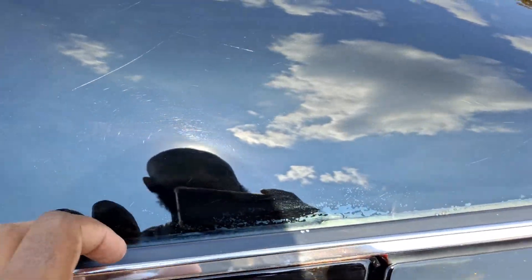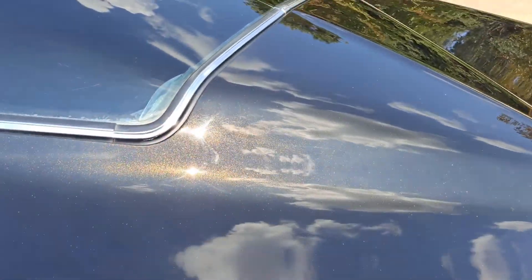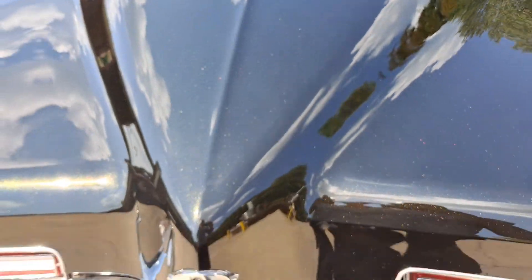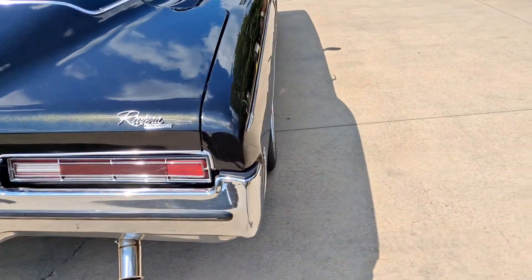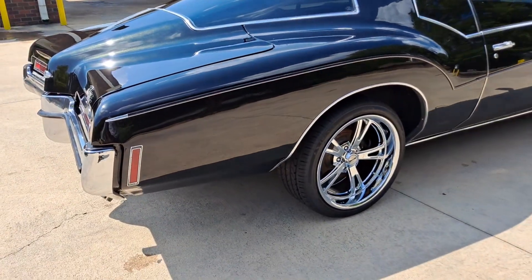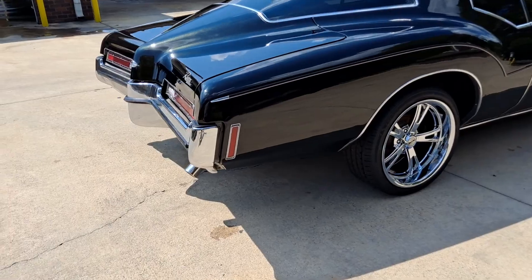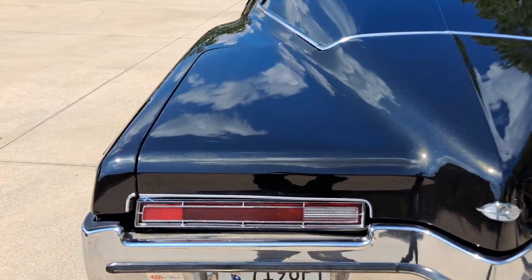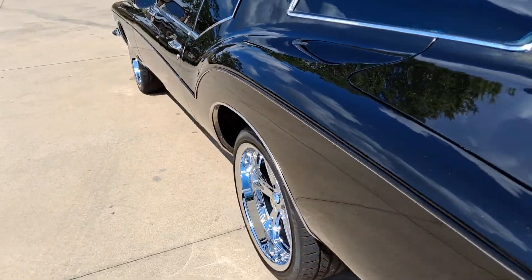The tint isn't the best — I'm actually about to head over there right now, they're going to redo it. I have a lifetime warranty on my tint. It's a poor job. I paid four hundred and thirty-five dollars for this tint and it's a poor job. It's ceramic tint, so they charge a premium because it's supposed to block out the heat, but at that price I want it done right.